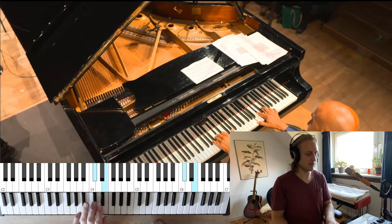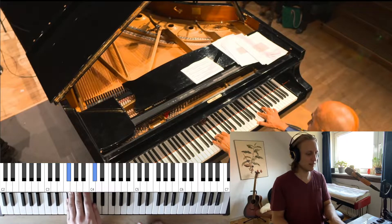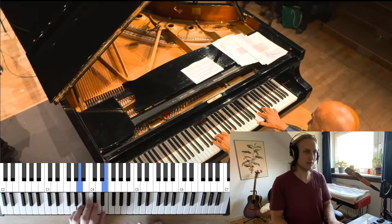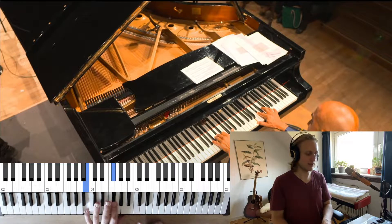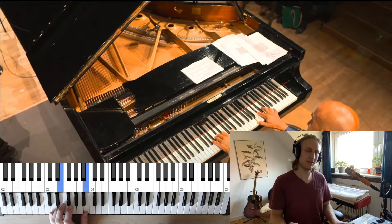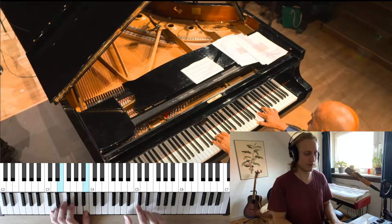All right, let's take the chords again: A, D, A, F sharp, and then C sharp, D, then to A, B, then to F sharp, D, then to E — and round again. And we have a new ending next time.